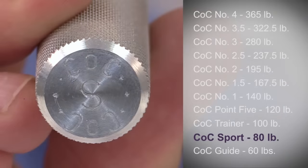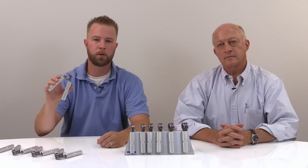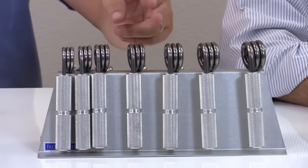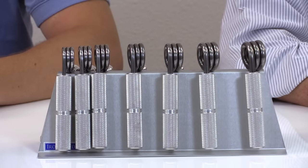One notch up is the sport. If you need some light warm-ups, or you are a high school athlete, or a weekend warrior, or you are a woman who has done some strength training, start with the sport. Most people think of the Captains of Crush trainer, number one, number two, number three, and number four as the benchmark COC grippers — you'll want to focus your training at these levels.